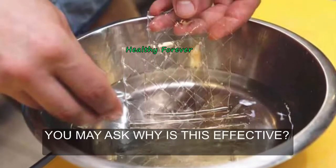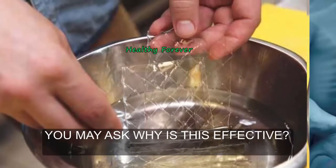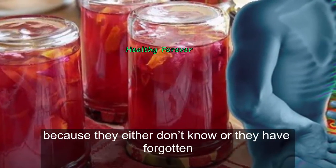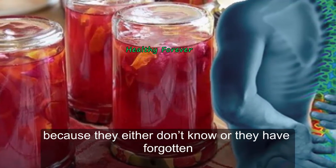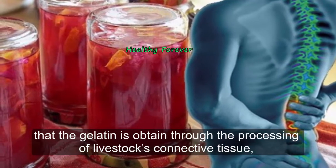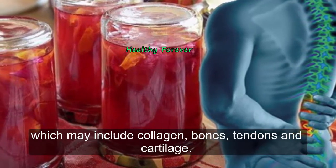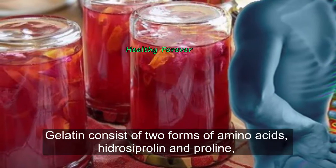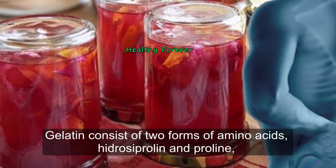You may ask why this is effective. Many are hesitant about this recipe because they either don't know or have forgotten that gelatin is obtained through the processing of livestock's connective tissue, which may include collagen, bones, tendons, and cartilage. Gelatin consists of two forms of amino acids, hydroxyproline and proline, which help in the recovery of connective tissues.